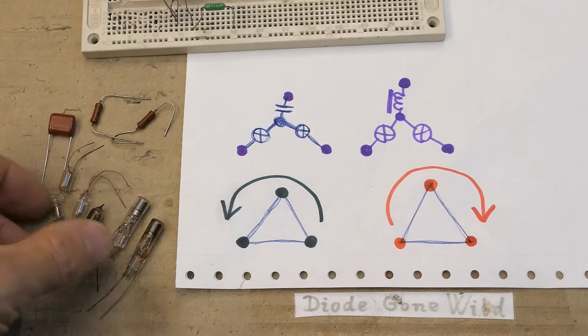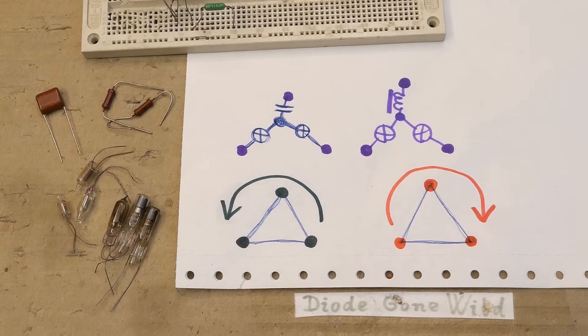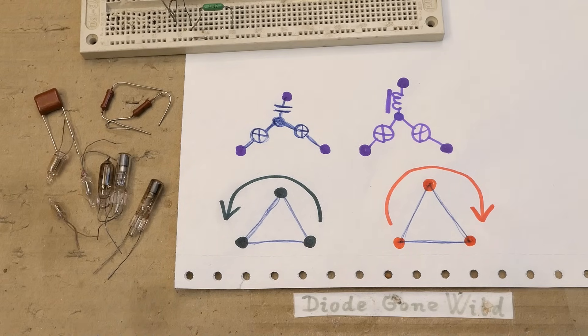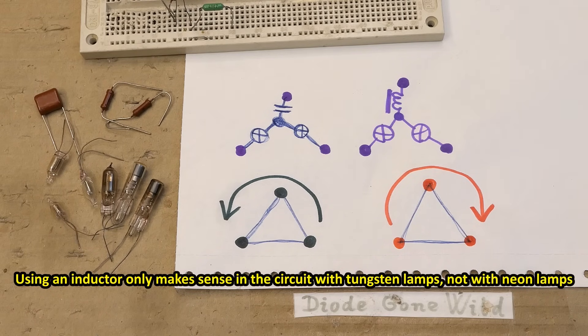It might be more practical to use neon lamps with just small components like resistors and a small capacitor, and no inductors. Making an inductor for this purpose is almost impossible: at low current of barely one milliamp for the neon lamps, with relatively high mains voltage and low frequency of 50 or 60 Hz, the inductor would need millions of turns. The inductance required would be so high it's absolutely impractical.